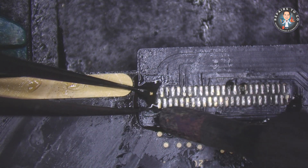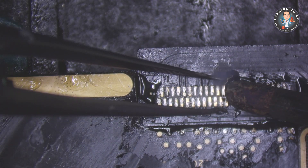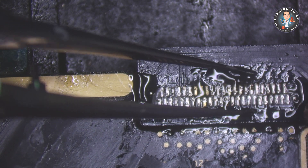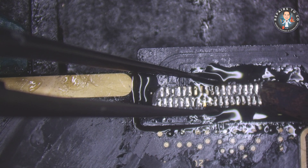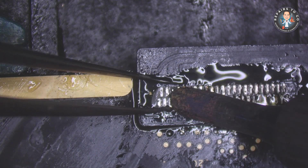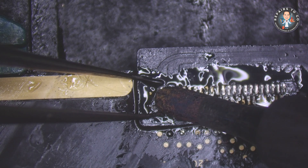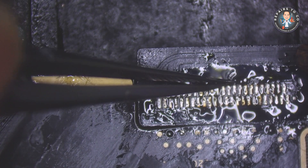Solder the new charging port. Carefully apply small amounts of solder to the joints of the new charging port. Ensure that the solder flows smoothly and there are no bridges between the pads — that is, no unintended solder connections.